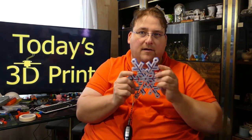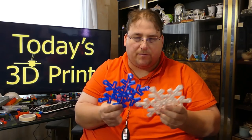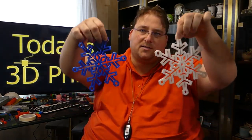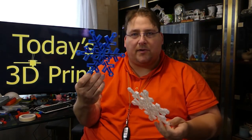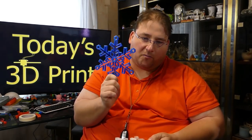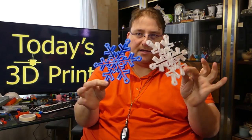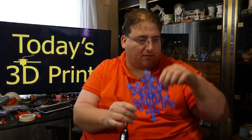First up, snowflakes. I found this snowflake on Thingiverse — snowflake number 23. There's a bunch of them and I'm going to try to print a bunch of them. I printed it in blue and white; this is the Zyro Twinkling filament blue and white. I'm out of the blue now, which sucks, but hopefully they'll restock it because I really love the Zyro Twinkling blue. These are very cool — links will be down in the description for where to get these STL files.